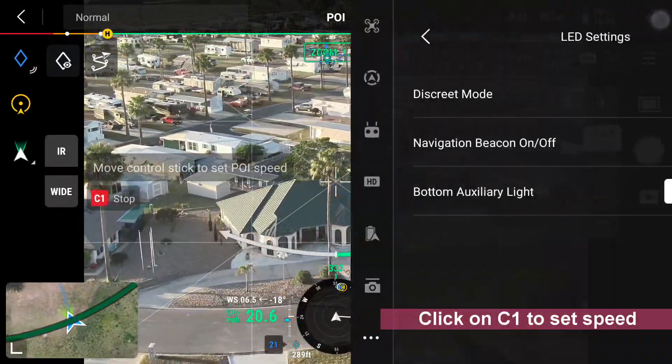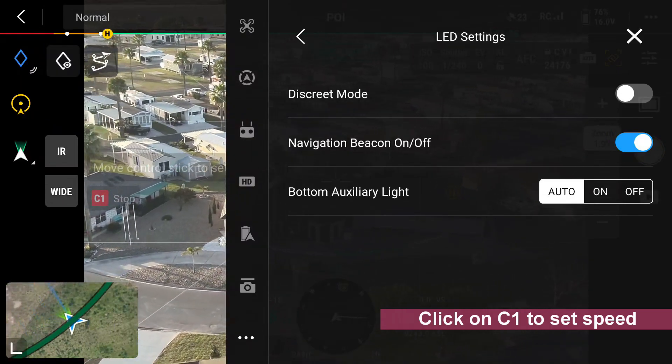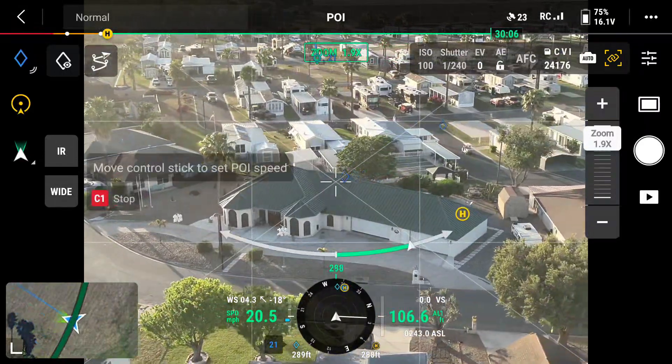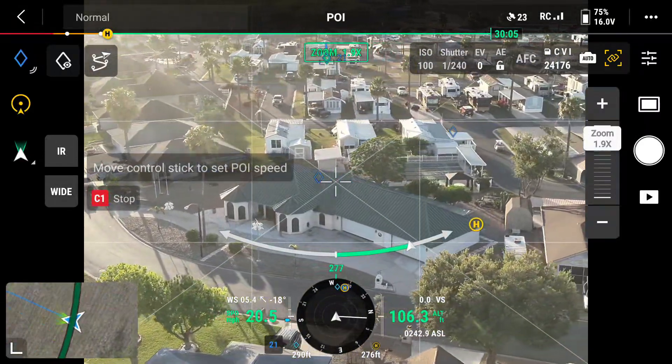POI speed is set. I've got to make sure my navigation becomes turned on. It is. So I successfully set a pinpoint — be in the house.